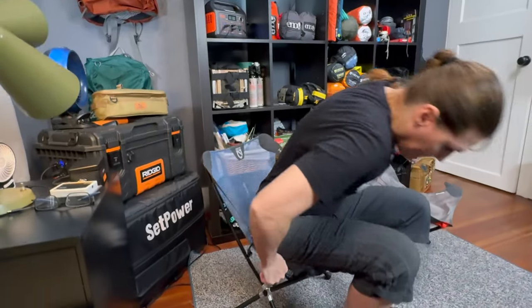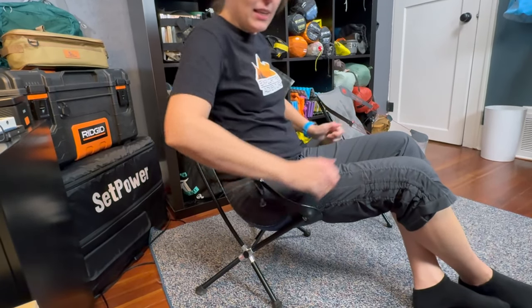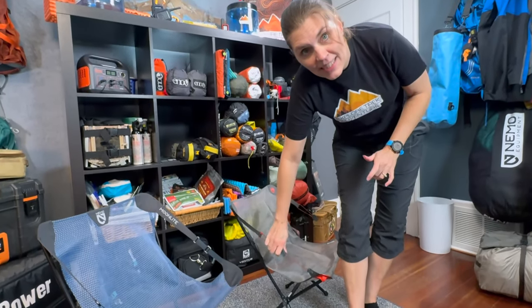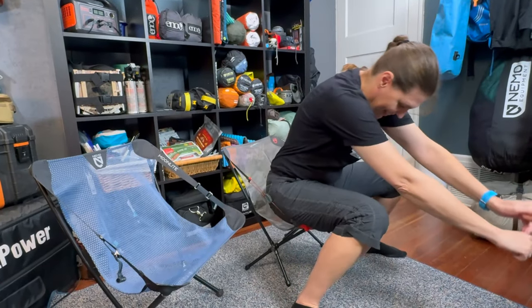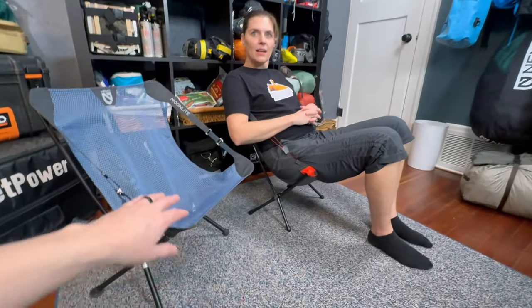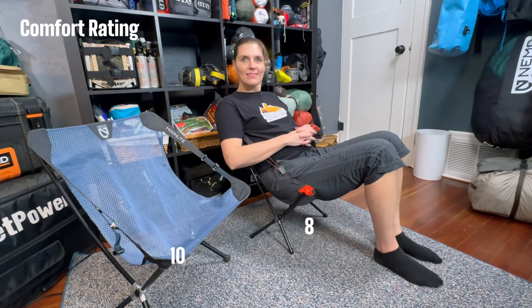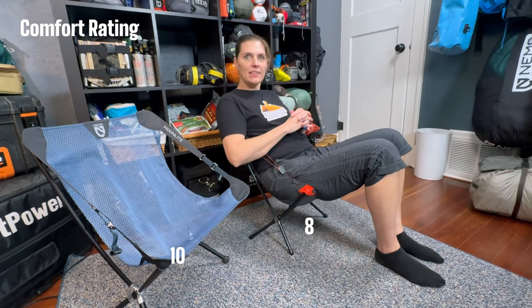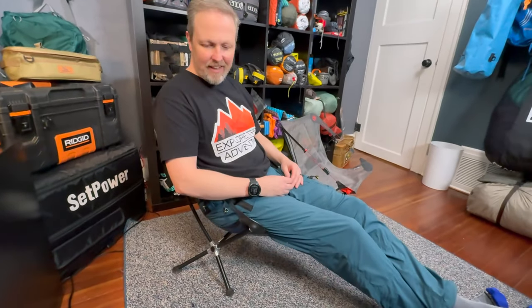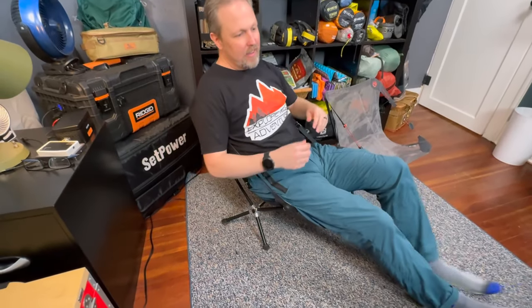Sitting in the original Moonlight — this is fully reclined and it's very nice. When you want to come up, say for eating, you just pull the straps and you're sitting up a little higher. It's a really comfortable seat. The original holds its shape and stays out. When adjusting the recline, it's easy. For comparison, sitting in the Elite — the chair immediately sucks up against your body, so the sides are pressing against you. It pinches a little bit under the thighs. It's very stable though — happy with how much it doesn't move.